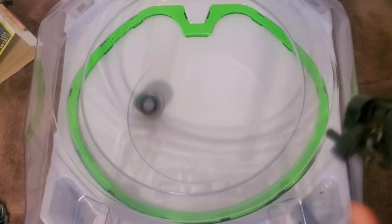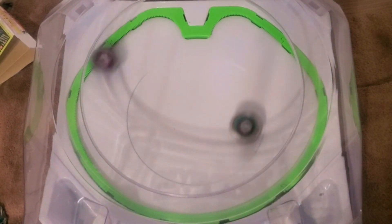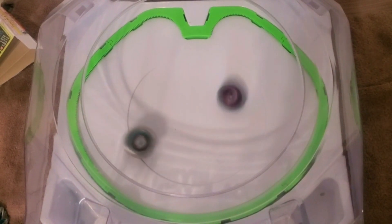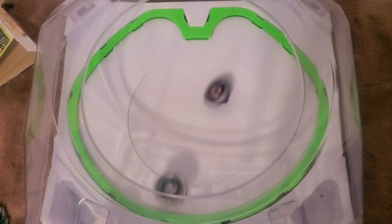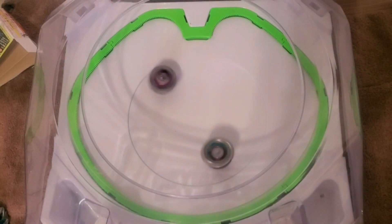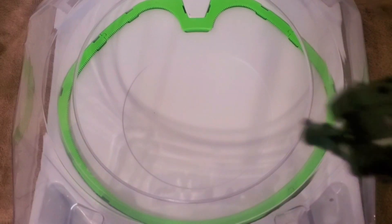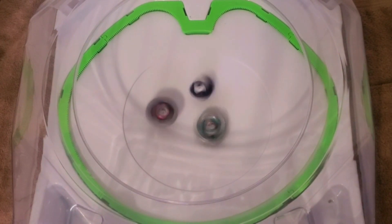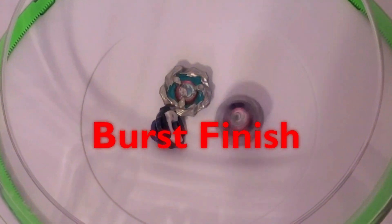One more time. Three, two, one, go shoot. Spin finish again. Come on, make it a good one. Three, two, one, go shoot — it's stuck. Dang it. Burst. Two points. Now it's even.